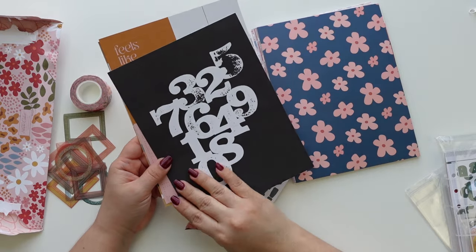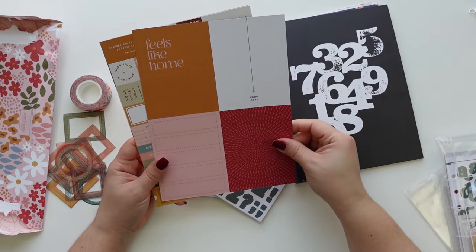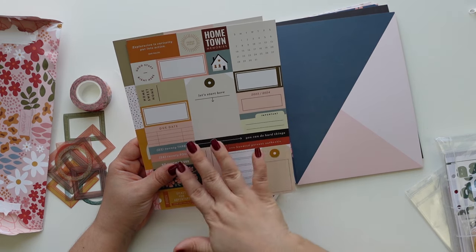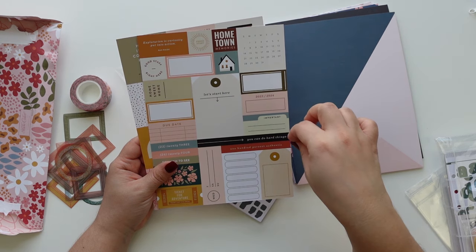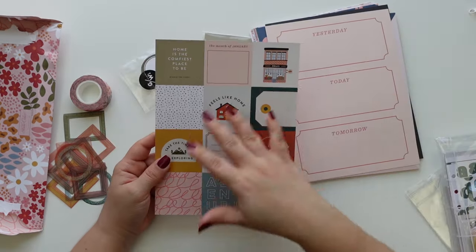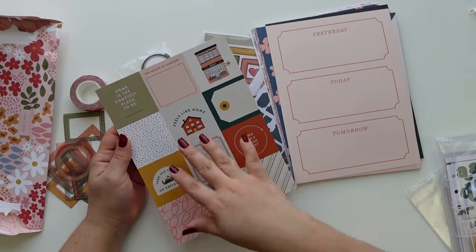Then we have numbers. I like this too — this could be really good for the 'All About Me' project from Heba, or you can use it for a reading journal. 'Feels like home,' 'start here' — I love this pattern. I love these; I use something similar for my December Daily and was hoping they'd include a few like this, because you can either cut them as cut-aparts or use the whole page, which is what I did. Then we have 'yesterday, today, and tomorrow,' and these little 12 squares — the month of January.